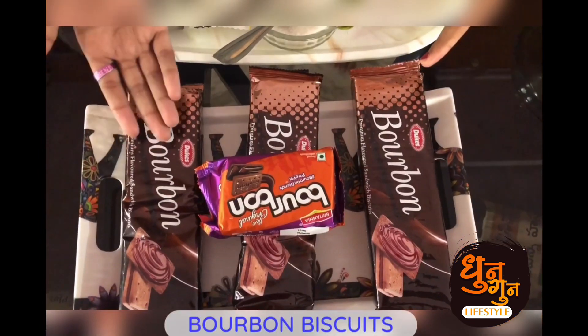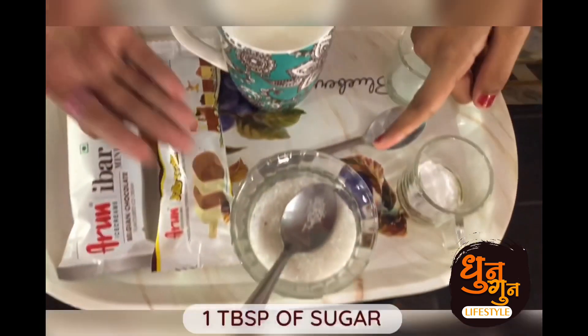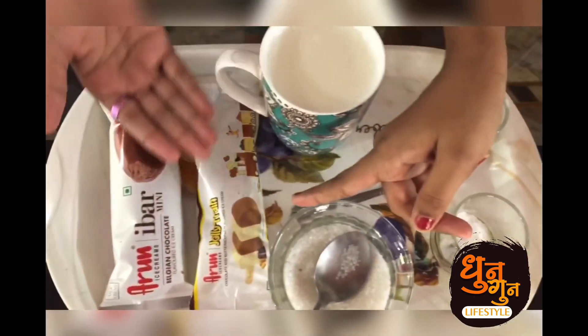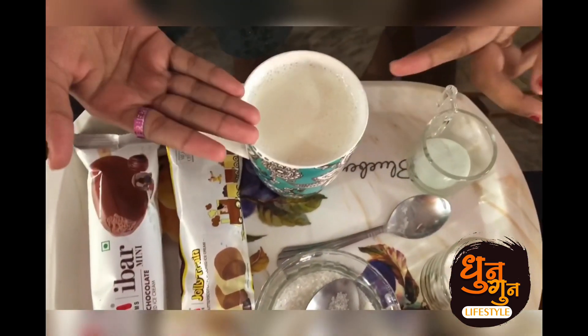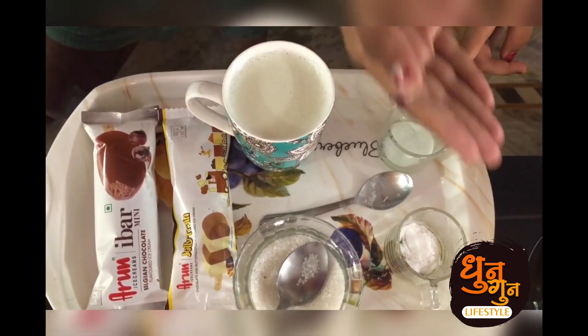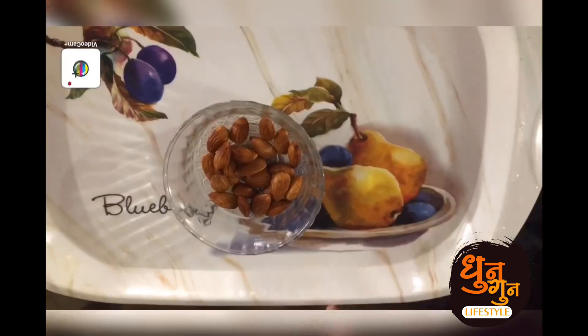So for this we need the ingredients. Those are Bourbon Biscuit, one tablespoon of sugar and ice cream, one cup of milk, one tip of Pinot, one tip of baking soda. So let's go!